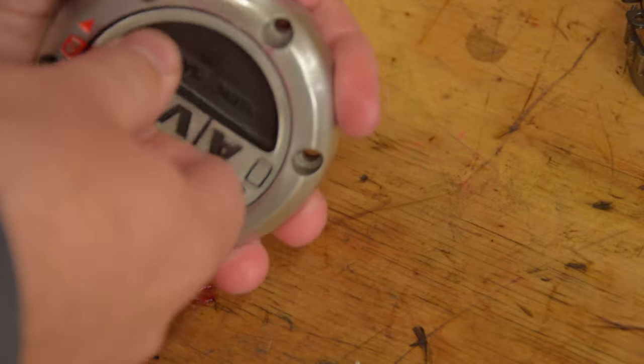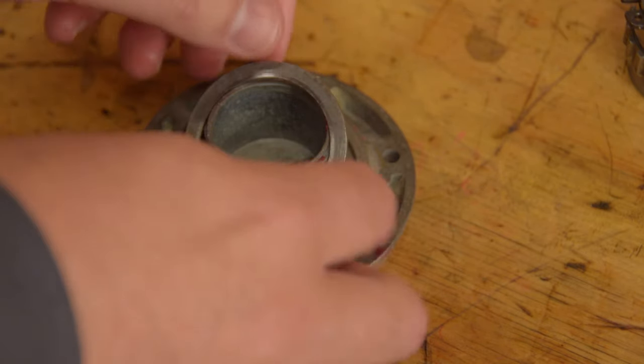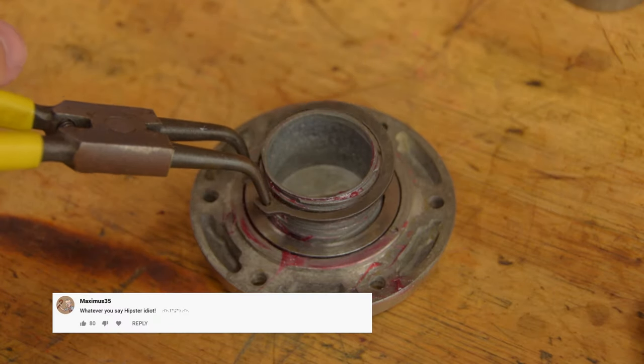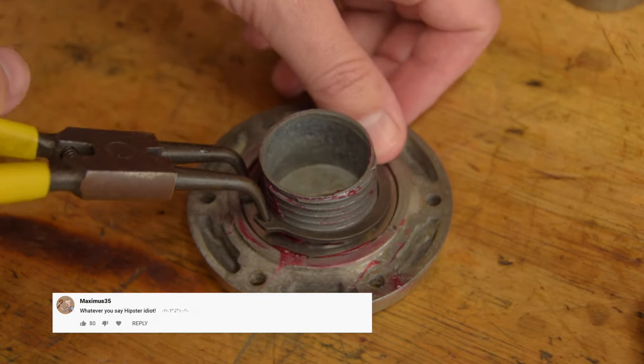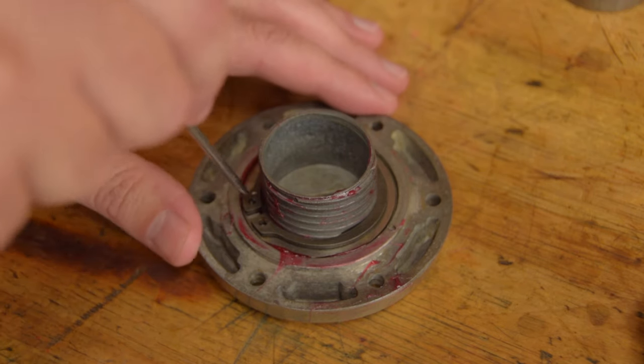We're talking about the Rilko bushing. Now I don't think that very much oil, if any, gets into the bushing anyway. And besides, Rilko is a self-lubricating material. Still, if you're worried about it, that is something to consider.